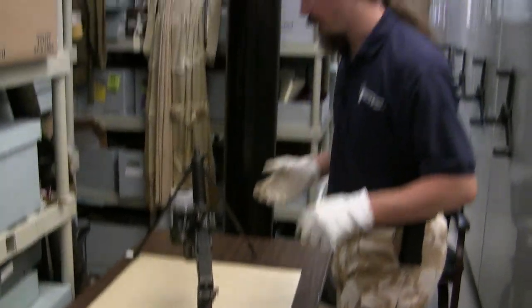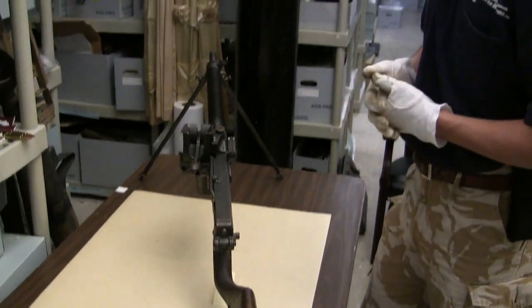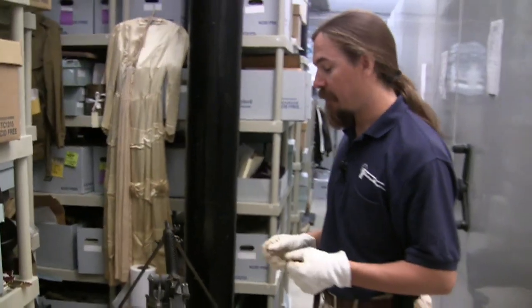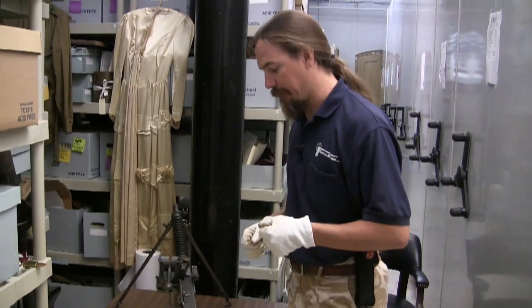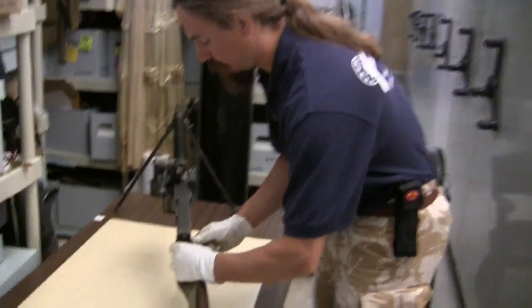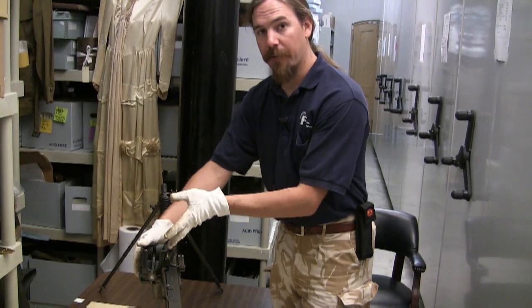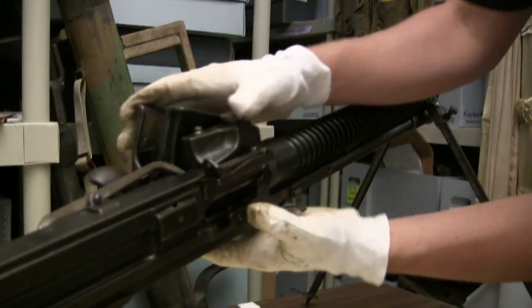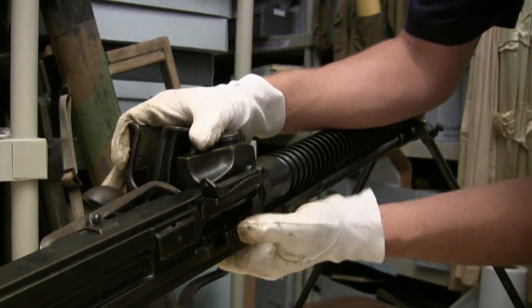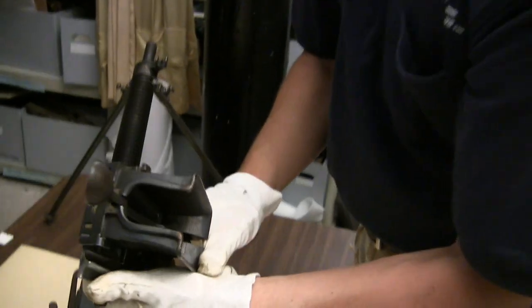Let's go ahead and disassemble this and see how it works inside. For a relatively early gun, it's definitely an extremely expensive gun to manufacture — there's a ton of milling and a lot of work that went into making the parts. It's not your late-war stamped construction. However, it goes together pretty simply. The first step in disassembly is to remove the entire hopper mechanism from the side of the gun, which is done very simply. We have a single spring-loaded catch here on the side — push that back and pull out the entire mechanism.